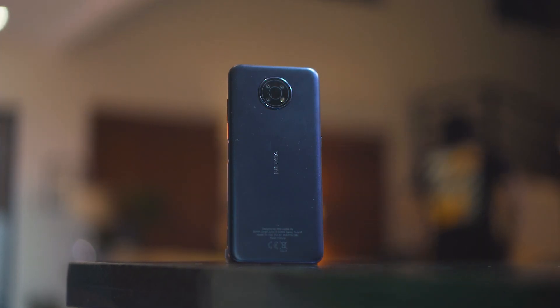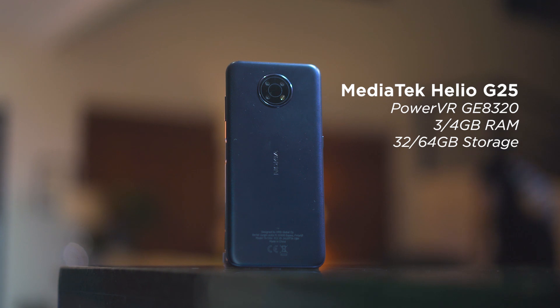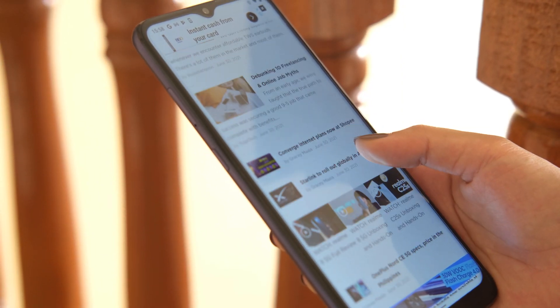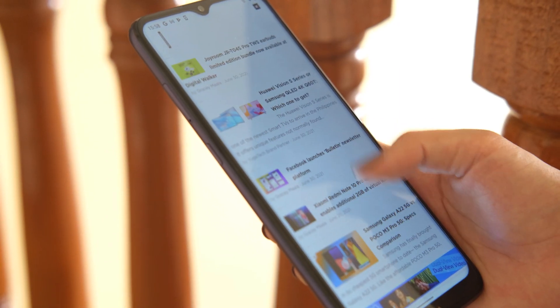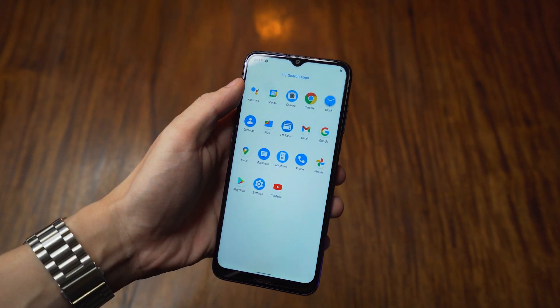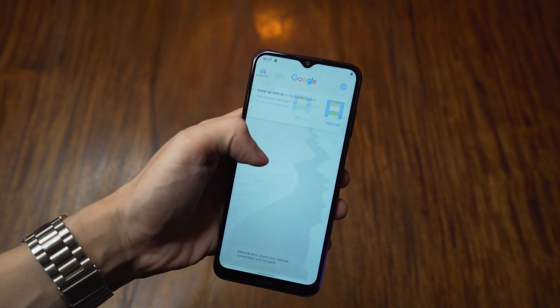Moving on to the internals, the Nokia G10 is powered by a Mediatek Helio G25 chipset with a PowerVR GE8320 GPU, 4GB of RAM, and 64GB of internal storage. This setup is about as spartan as you can get and will suffice for tasks with low performance demand such as web browsing and social media apps. However, given the lack of performance firepower, even basic system UI navigation slugs a little bit — you can get used to it, but you can't really call it snappy either.